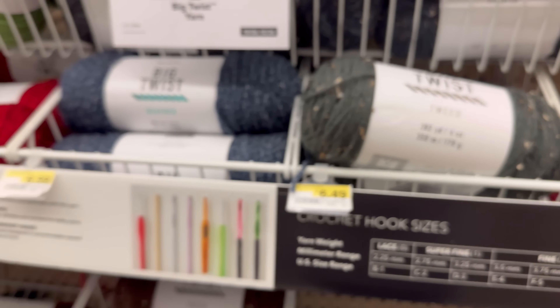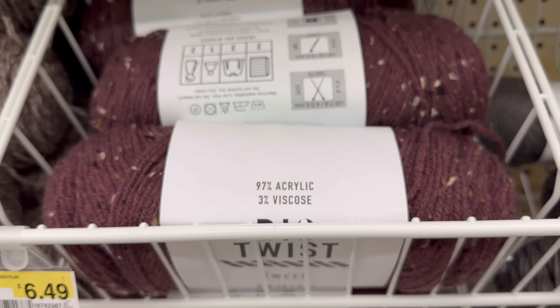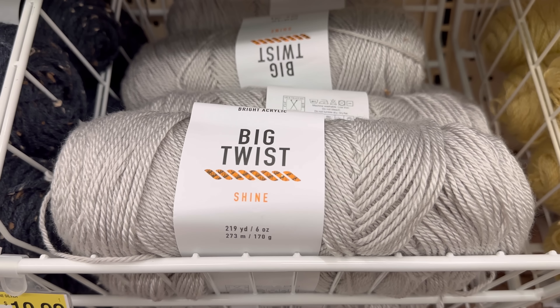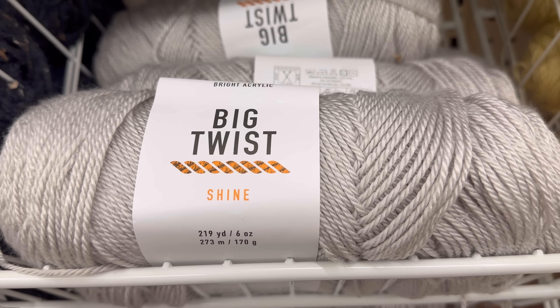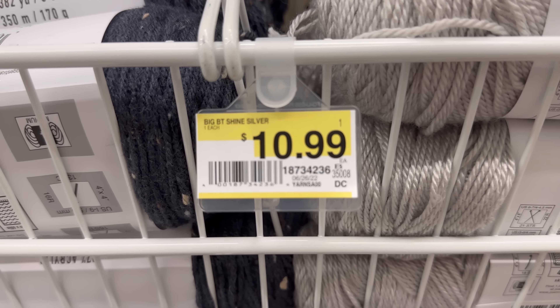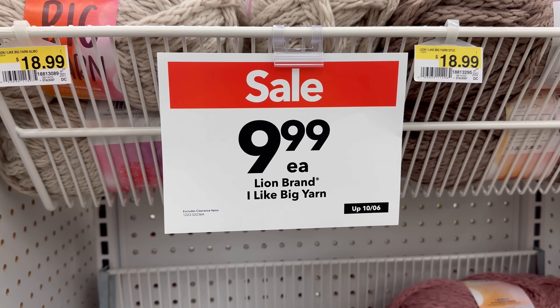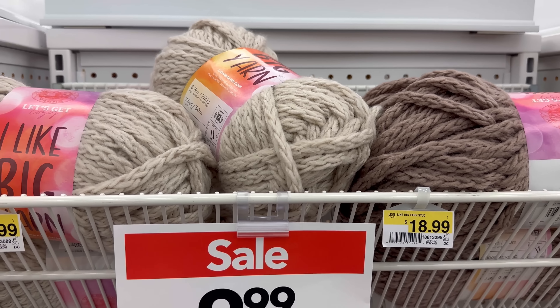They are all really soft. This is another tweed - ooh, that's a pretty color! Tell me what you guys have made with the tweeds and the heathers. The Big Twist Shine - now this is confusing me. 219 yards, it is $10.99 at this store. It was $10.99 at my store in Lawrence, but then they changed it to five-something. I don't know, I'm confused.